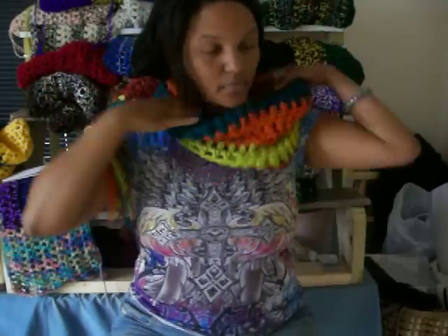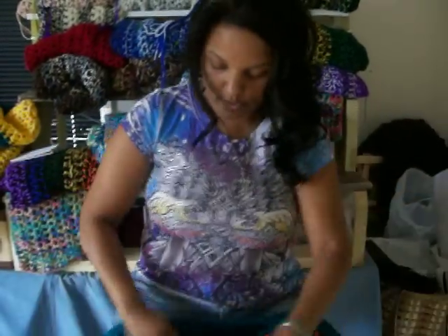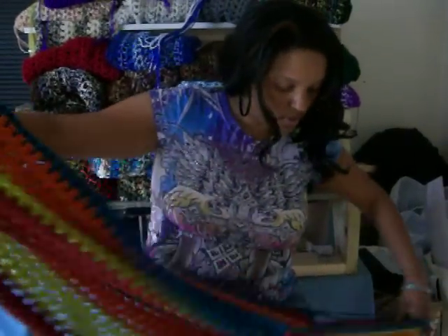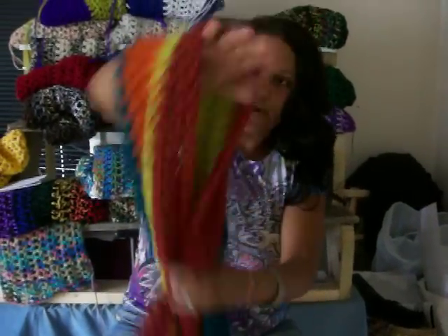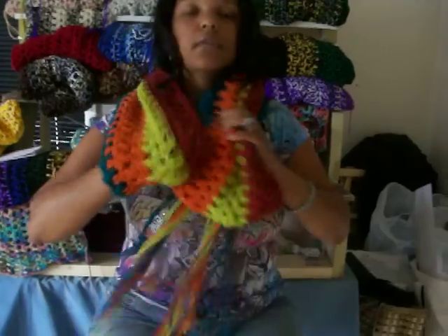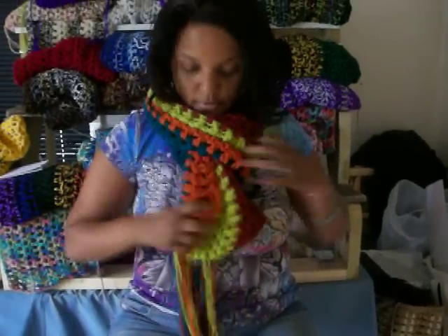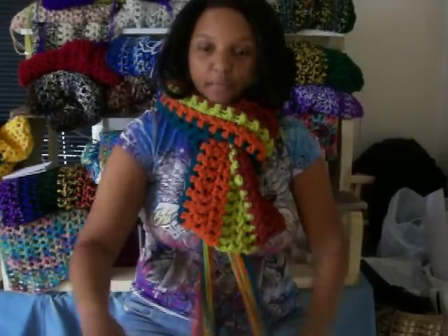Another way you can wear it — I've done this myself and it comes out very nice. This is kind of the signature way that scarves are worn up here in New England. You take the cowl and hold it lengthwise, put your arm through it, put this part through all around your neck, and put the end with the fringe through the other hoop. Tug on it, and there you go — if you don't want the cowl look, you can have the scarf look, with the fringe at the bottom.